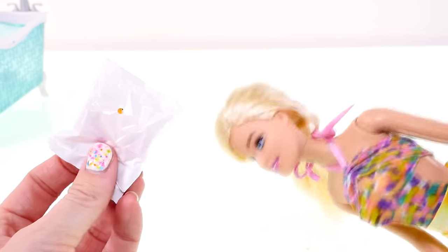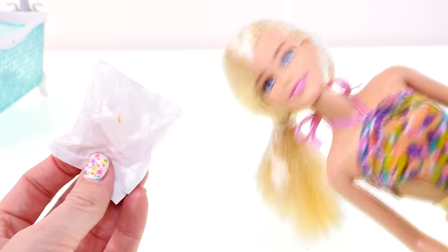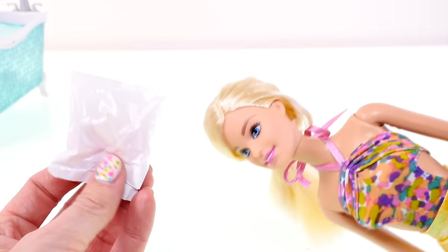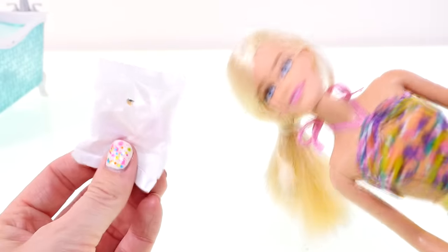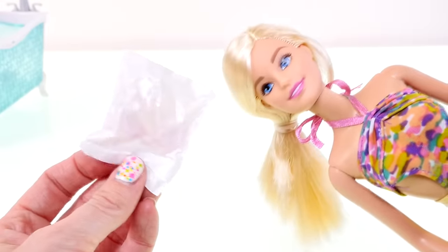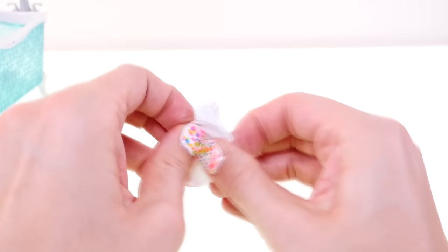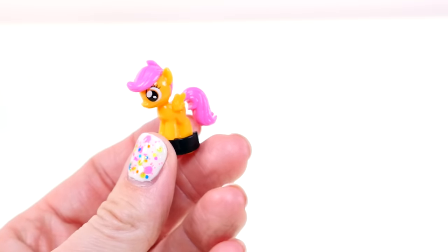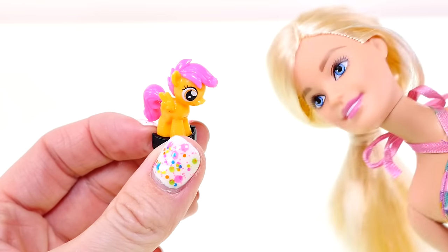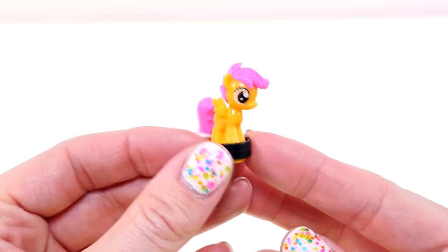Before I open this, Barbie, do you have a favorite My Little Pony? Pinkie Pie is definitely my favorite — she's my favorite color, she loves to bake and I love to bake, and she's pink! Yeah, that's true. I like Pinkie Pie too, but I think my favorite is Rainbow Dash. And it looks like we got... Scootaloo! That is Scootaloo.